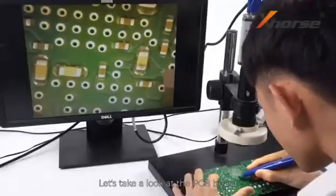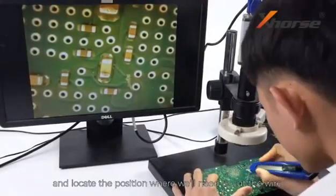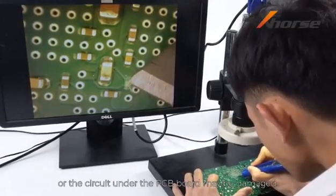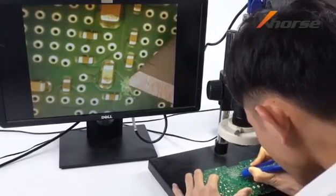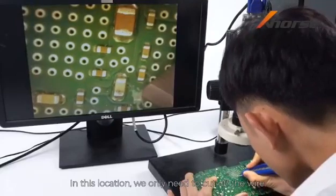Let's take a look at the PCB board and locate the position where we need to cut the wire. Do not cut the wire too hard or the circuit under the PCB board may be damaged. In this location we only need to cut off the wire.